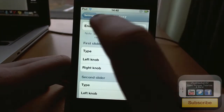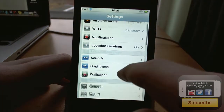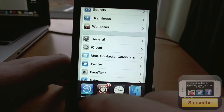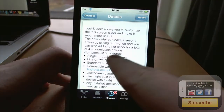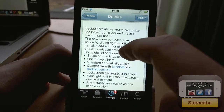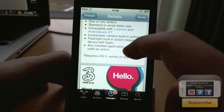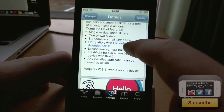So that's it. It's definitely something worth checking out if you've got $1.50 to spare. It is compatible with LockInfo and Android Lock XT. It does require iOS 5 or higher and it works on any device.